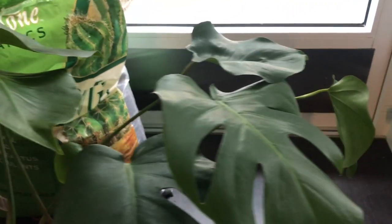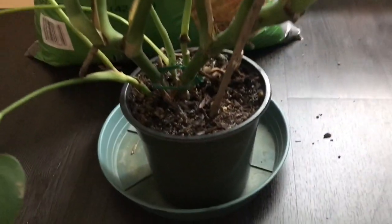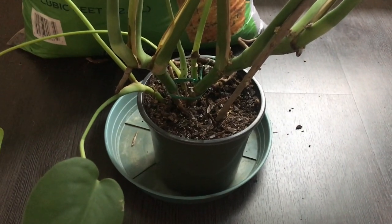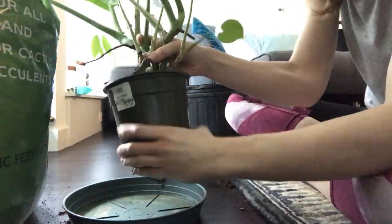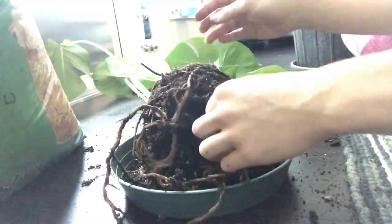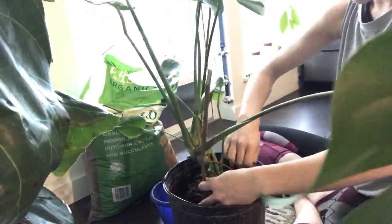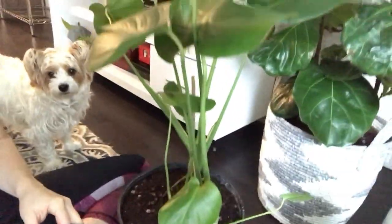Might as well do this one while we're at it. This baby would love to be put into a bigger pot, so I'm actually going to put her into Fiona's pot. Hopefully that won't be too big of a jump. This one is so happy — I thought it was going to be too big of a jump, but look at the difference! Look how happy she is in this.